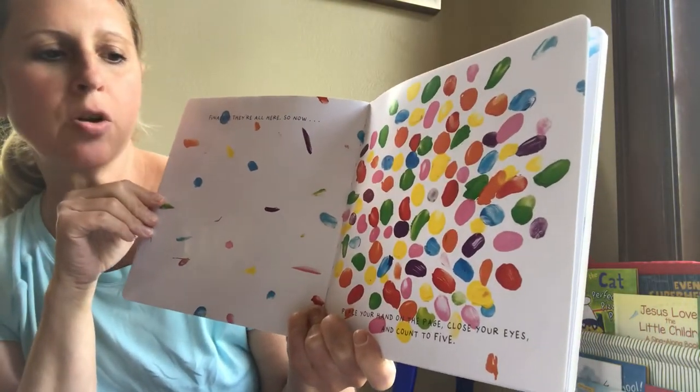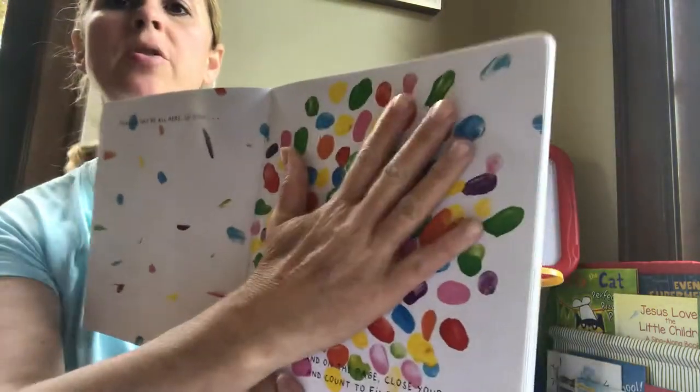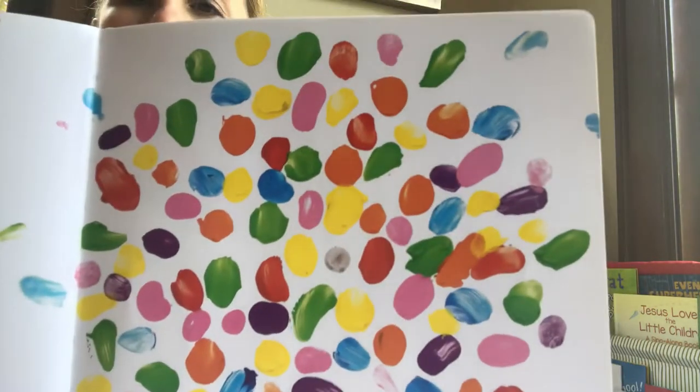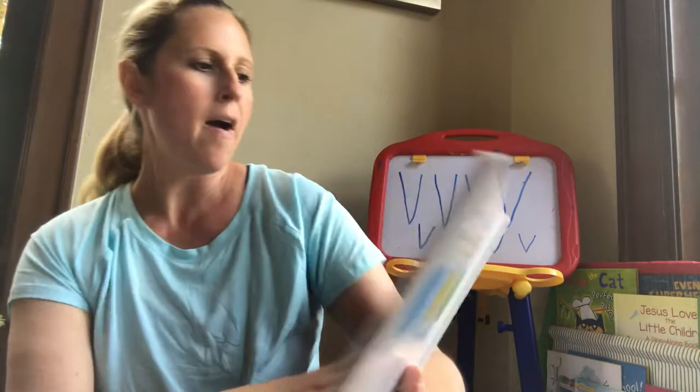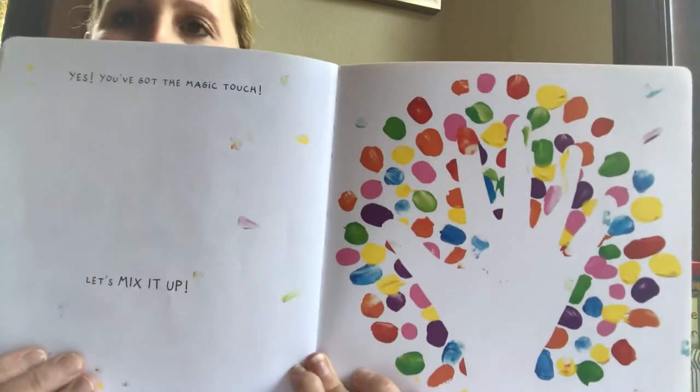Place your hand on the page and close your eyes and count to five. Place your hand on the page. Close your eyes and count. One, two, three, four, five! Yes! You got the magic touch!